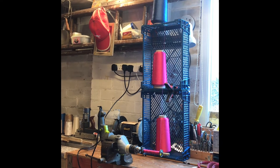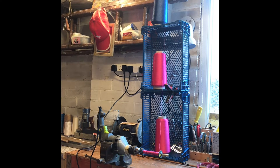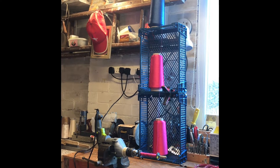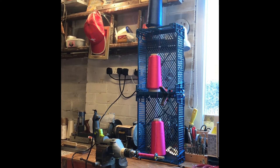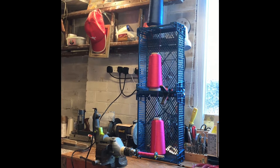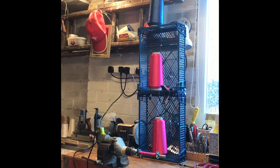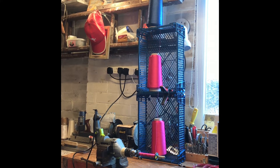Silk from the skeins or cones needs to be plied into the correct thickness for making a particular weight of line. Plying is an essential skill for silk fly line making — luckily, it's really easy. Silk from the lower cones passes through the centre of the upper cones. As the thread peels off the cones, it lightly twists together to form a new, thicker thread. A purpose-built plying tower can be bought, but upturned fruit trays work just as well.